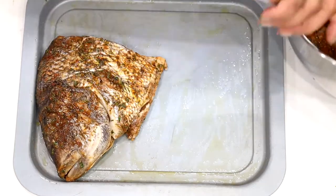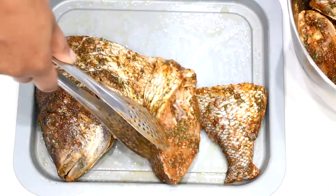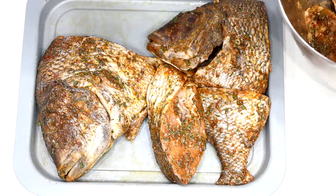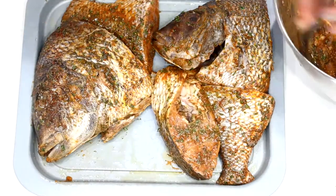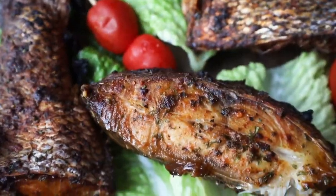Go ahead and place the fish in the tray. You may need to use two trays if necessary, as we are using two porgy fish. Air fry your fish for 18 minutes at 345 degrees, and be sure to flip it to the opposite side halfway through for even cooking.